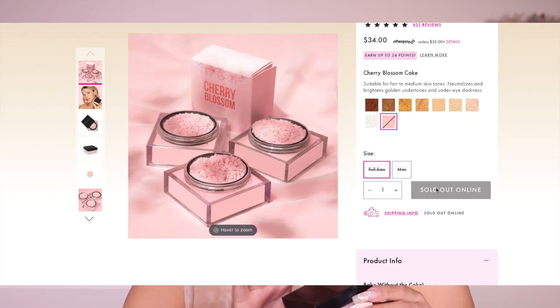Welcome back to my channel! For today's video I'm going to be showing you the new translucent powder from Huda Beauty — their Cherry Blossom Cake Loose Baking and Setting Powder. I'm so excited to show you how to use this and the results. I don't think I've played with a translucent powder from Huda Beauty before on my channel, but I'm so excited to show you the results.